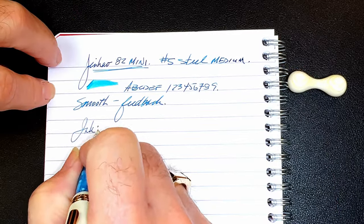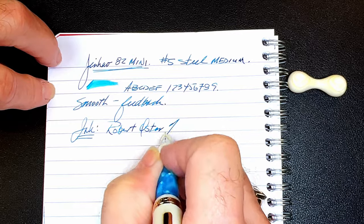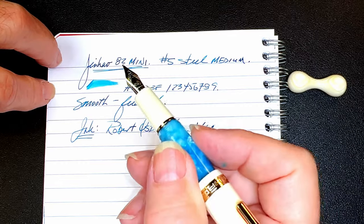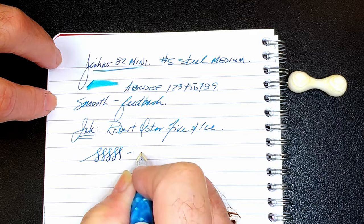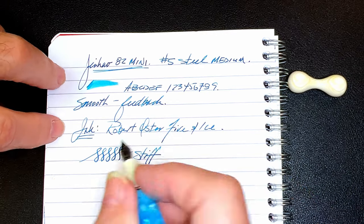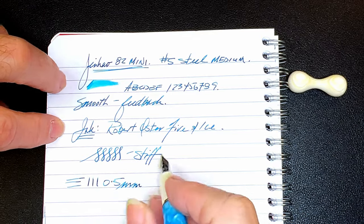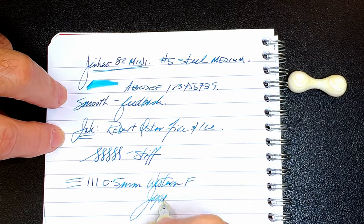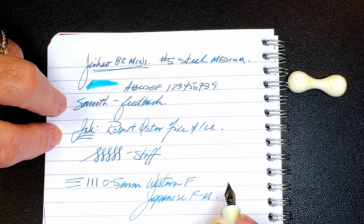The ink today is Robert Oster Fire and Ice, which I think is a really nice match for this icy blue pen. That's the line variation — you can push out a little bit but this is a very stiff nib, very resilient Chinese steel. The nib makes a 0.5 millimeter thick line, which is a western fine or a Japanese fine-to-medium on my Richard Binder line width chart, which you can find linked in the description below.